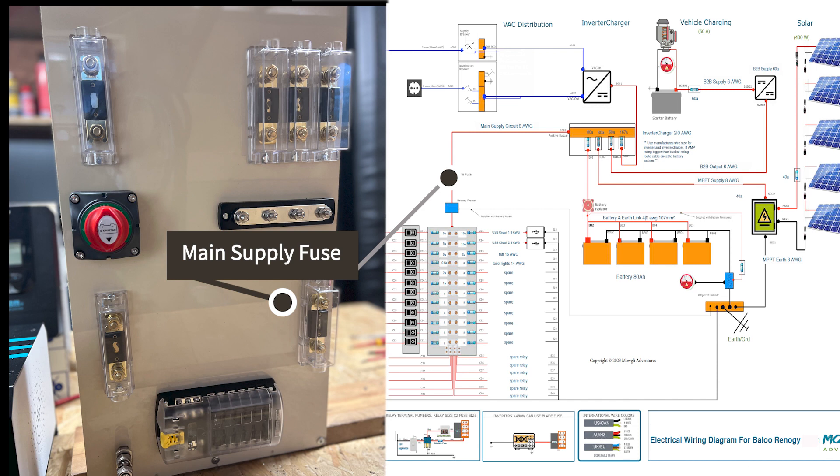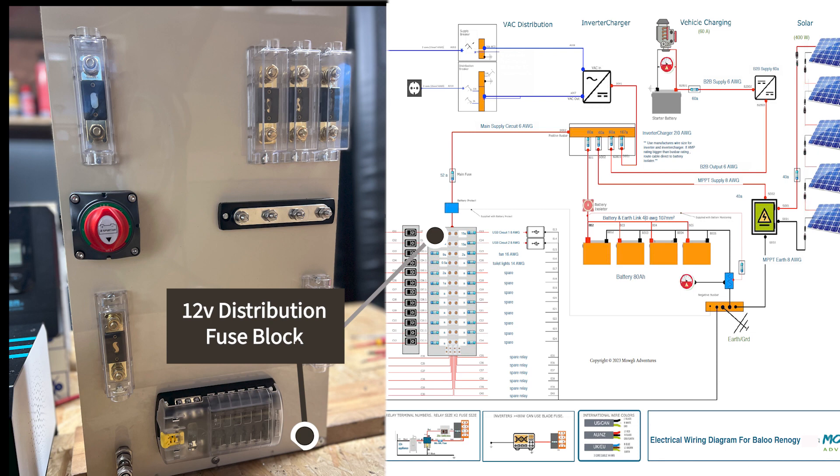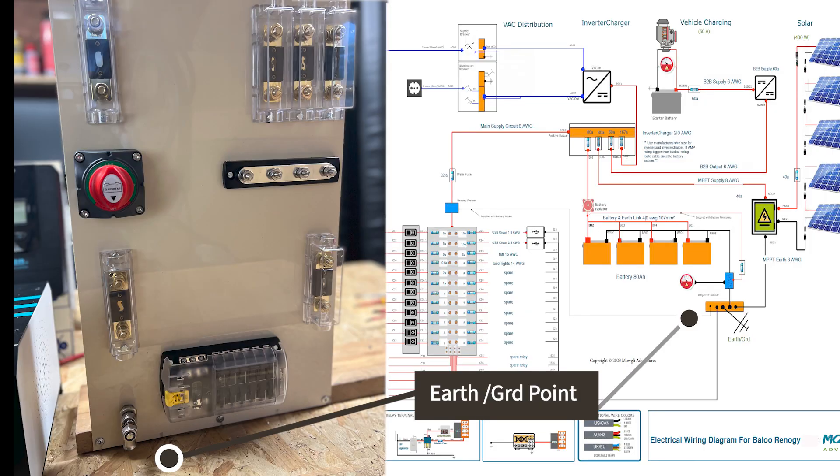The main battery isolator also feeds back to the busbar, which in turn feeds the main supply fuse, which then feeds to the 12-volt distribution block. That 12-volt block also has the DC connectors, and I've fitted an earth point connector here for the entire system. Simple, but there we go.